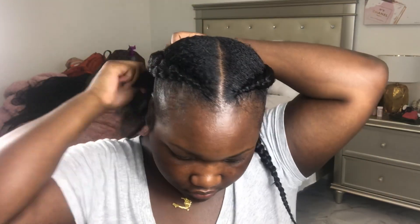Here's where I decided to do the braid over — just showing you guys a little bit of me doing it over. It looks so much better now. I was not about to leave the house looking crazy or lopsided.